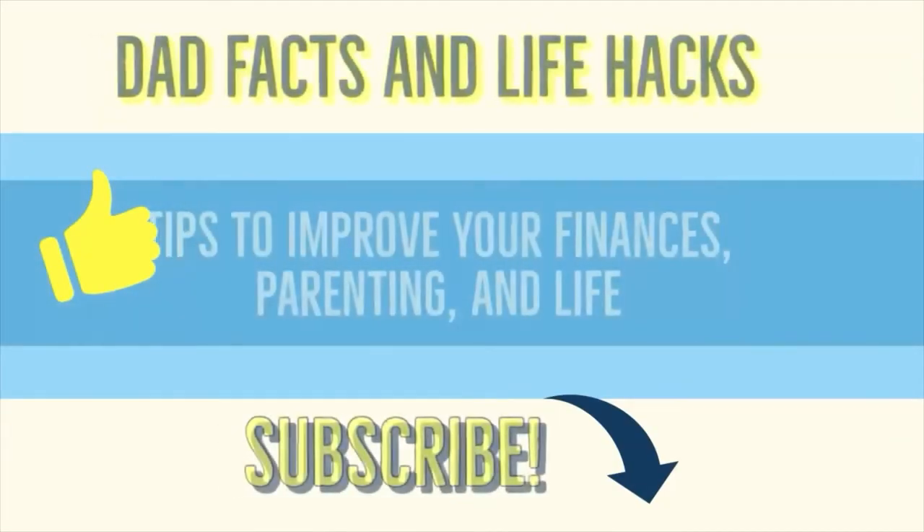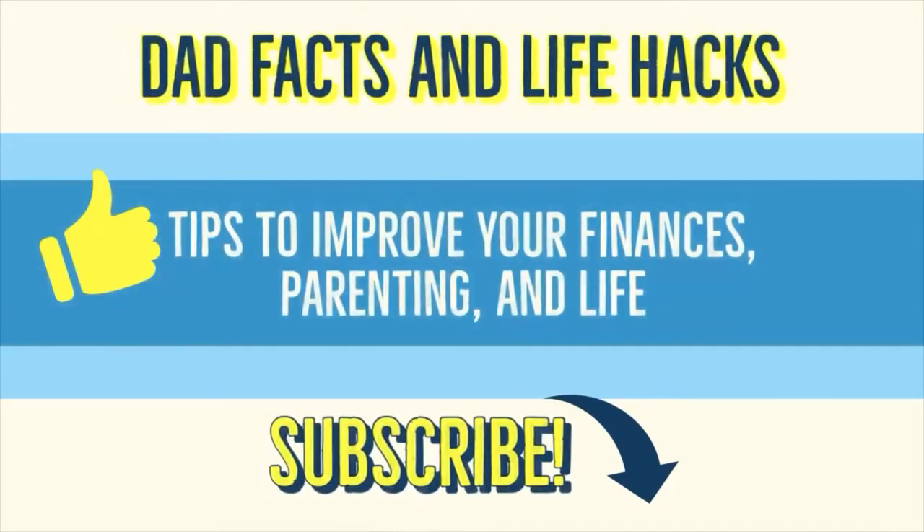Before we get started, I'm trying to grow my subscriber base, so please subscribe because I know not only this video will be helpful for you, but my future videos will also be.